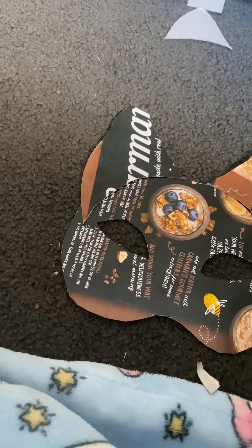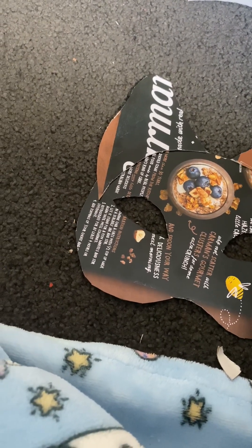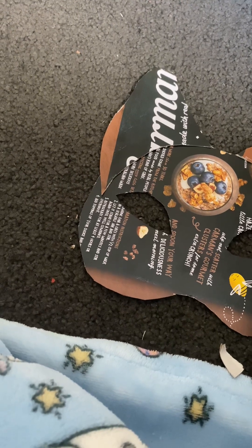There are multiple different methods of sticking the ears on, but my method is going to be using tape because I don't have a hot glue gun currently.